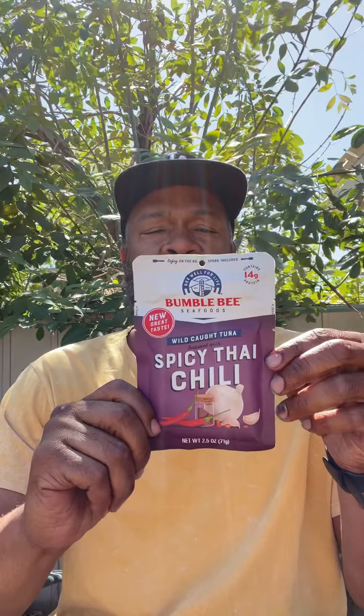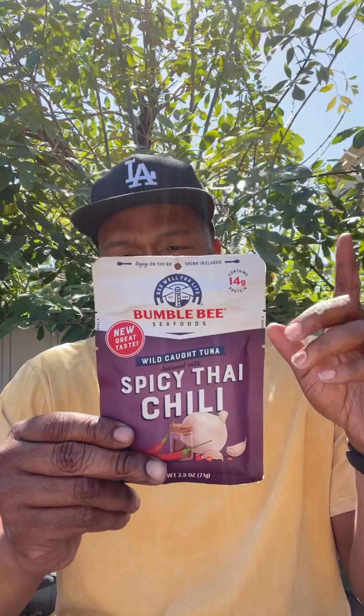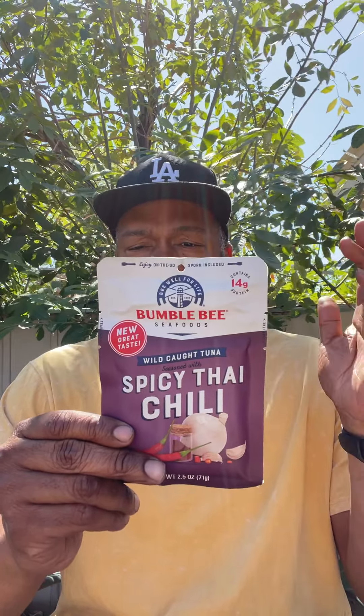A few weeks ago, I did a video about a product from Bumblebee and I decided I'm going to do some more videos, some more eating videos and trying stuff out. And today I have something else that I want to try with you guys. It's Bumblebee Seafoods — it's their wild caught tuna. It's a spicy Thai chili. Let me read off the back: it's only 80 calories, only one serving. It has six grams of carbohydrates and 14 grams of protein. It's wild caught lean protein and it's gluten free.